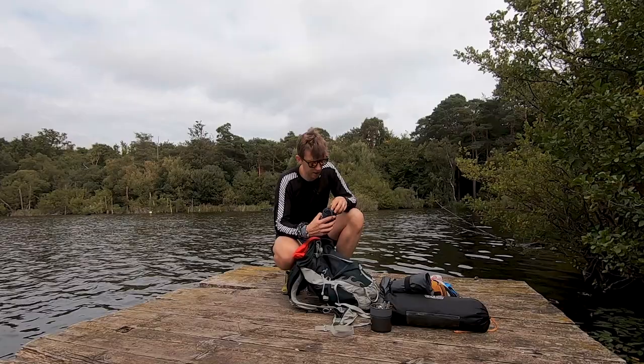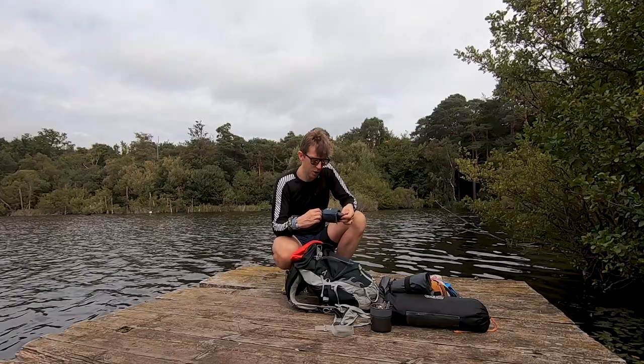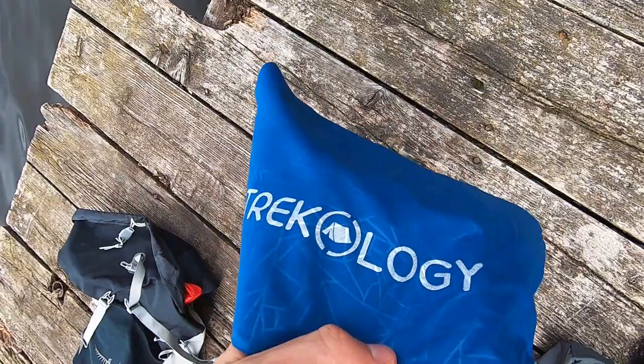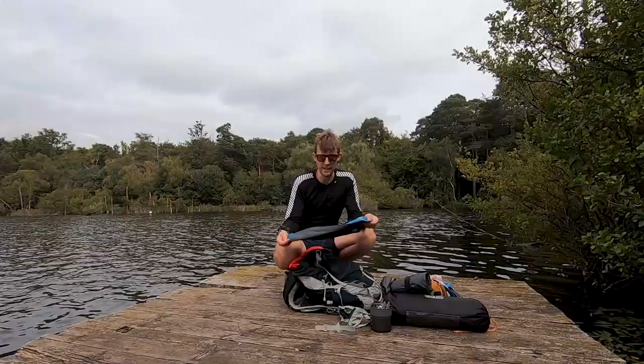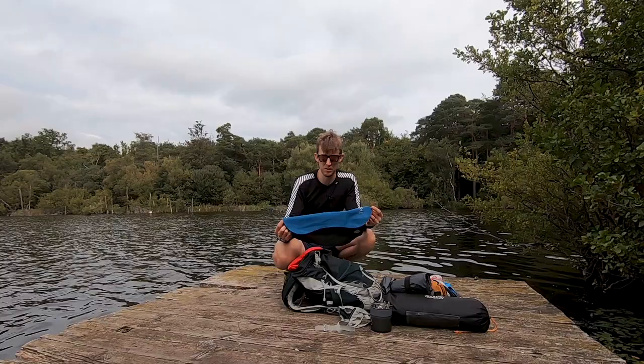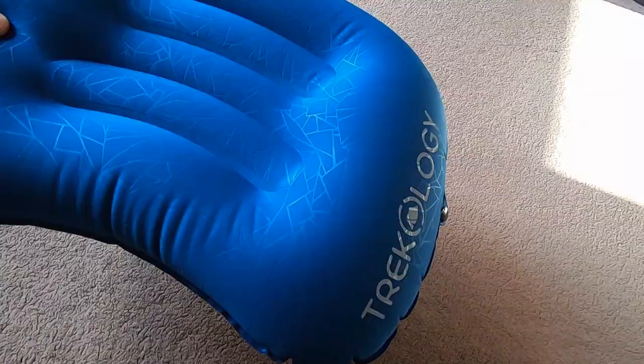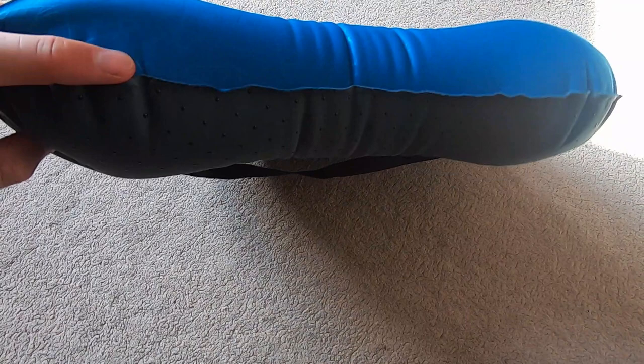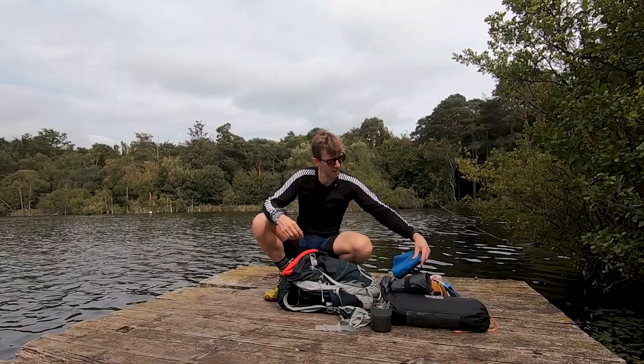To go with that, I also used the Trekology Aluft Pillow 2.0 - packs down really small and really light. There are probably comfier pillows out there, but for the size, weight, and price - about £12 from Amazon - it's hard to beat. It's rated quite highly by a lot of people. You wouldn't lie there and think 'that's a comfortable pillow,' but it definitely beats having no pillow, which I've done before and it's just miserable.